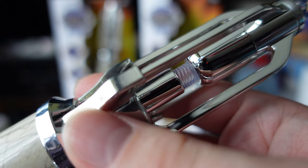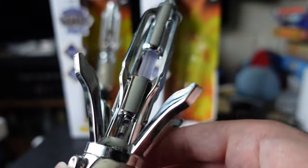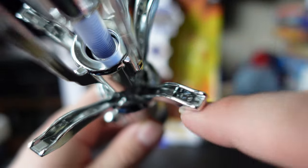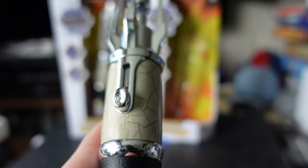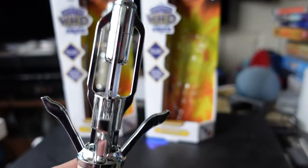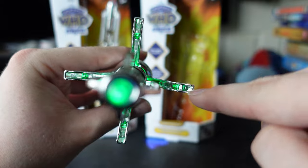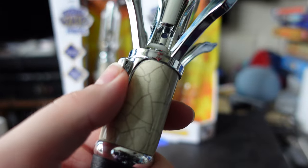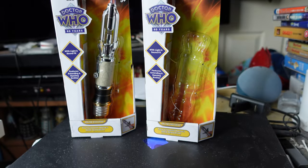If you want to see what the actual prop basically looks like, check out Roboto replica pictures — those are the best reference we have. This sonic does have light and sound effects. The actual prop also has four lights, one in each claw. Since the toy is chrome and very reflective, it actually looks like the claws glow from the reflection of the LEDs in the main section, so they do kind of get away with not having lights in the claws.